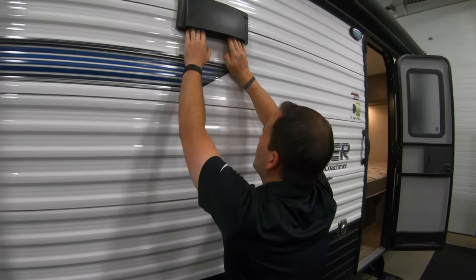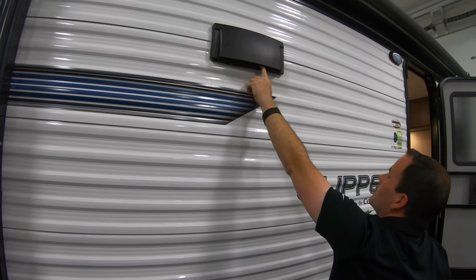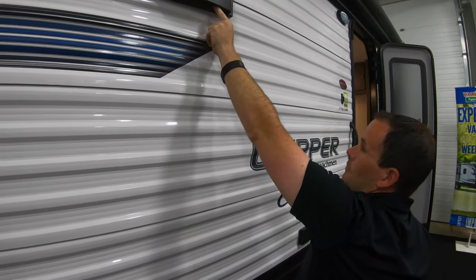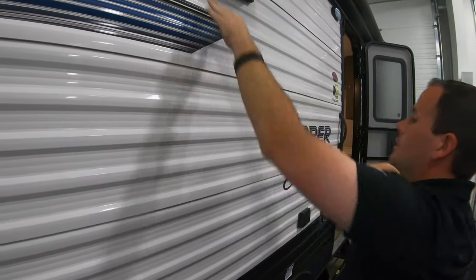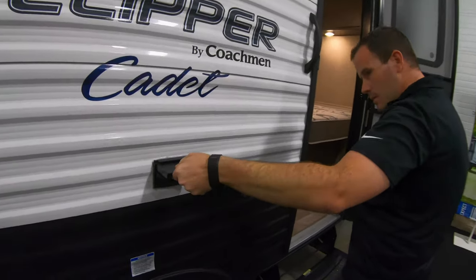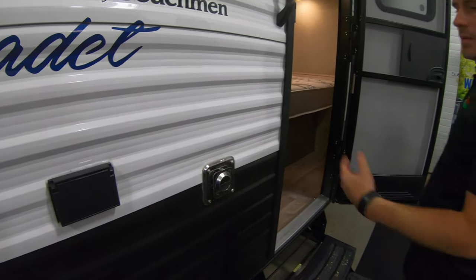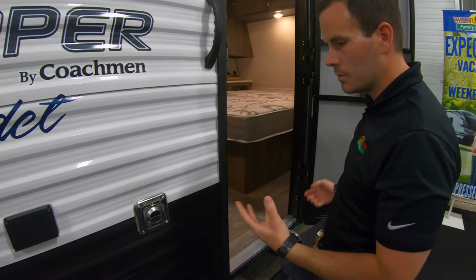The stove vent tabs just pop out when you get parked so that when you use the overhead fan on your stove, it'll all exhaust out here. You just clip them back in place when you're done. There are also a couple of 110 outlets out here so you have some plug-ins — you can plug in a TV or anything you wanted. And then you have your furnace exhaust, which is just going to blow hot air when you are running your furnace.